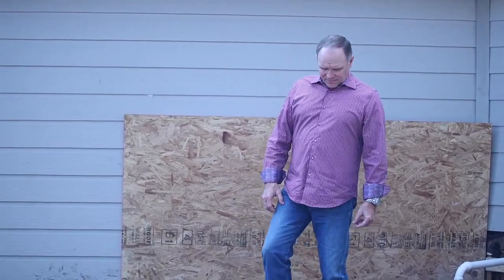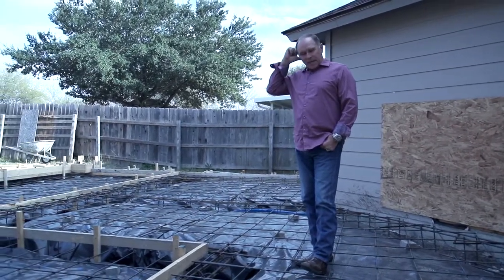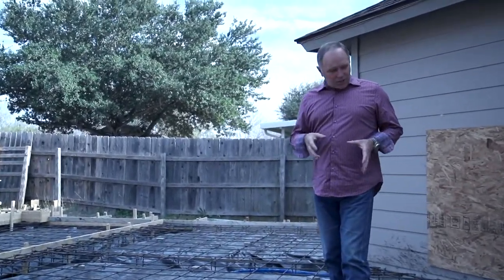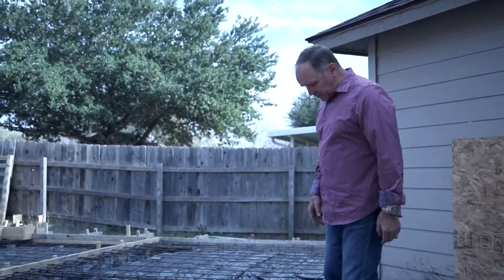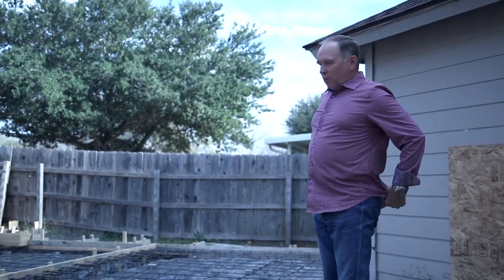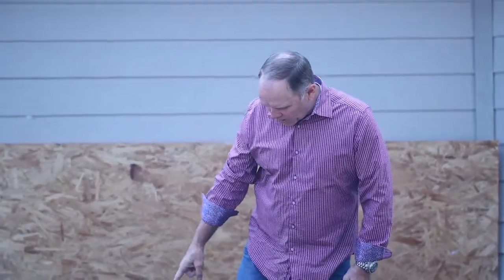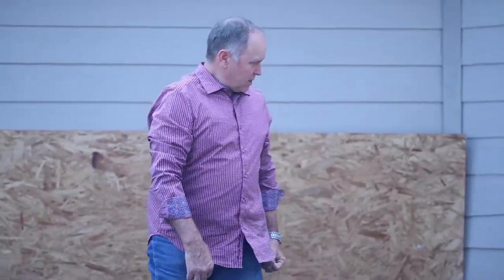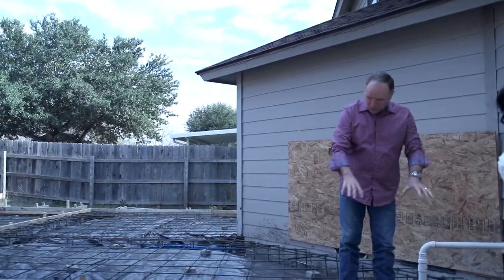I want to show you what it looks like as we go through after the pour. What we had done today was a pre-pour inspection — that's an engineered inspection. It checks the steel, the spacing, and the spacing from the steel to the slab. As you can see, it's all lifted up on top of the bricks. Those bricks stay there when we pour — it pours right around them. It also checks the overlaps on all the steel; all of these bars have to overlap a certain distance.